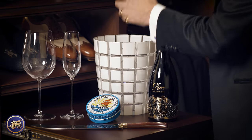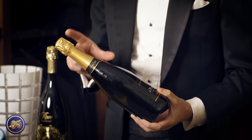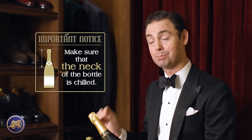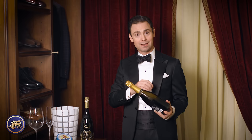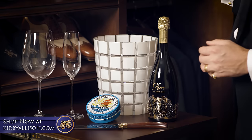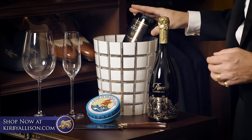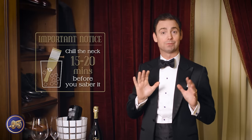The other mistake people make when sabering champagne is they'll put the bottle in an ice bucket with the neck sticking out of the ice. The problem is this doesn't chill the neck of the bottle. If the neck is not properly chilled, the entire bottle can explode when you're sabering it. My recommendation is to chill the entire bottle in ice. If you don't have an area to submerge it completely, put the bottle upside down in the ice bucket 15 to 20 minutes before you saber it, to ensure the neck is properly chilled.